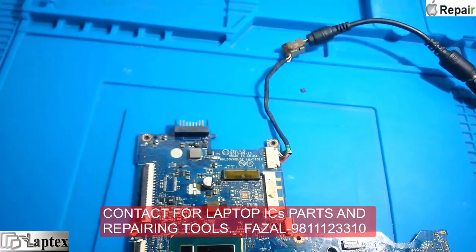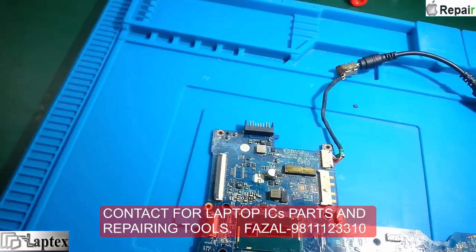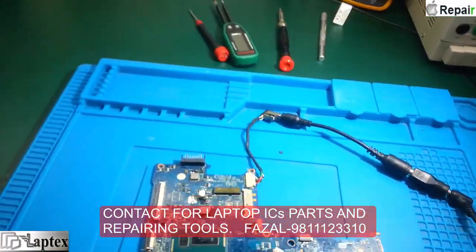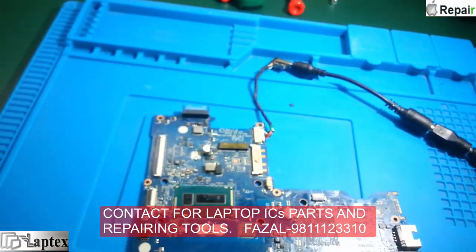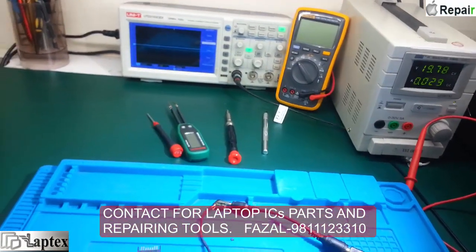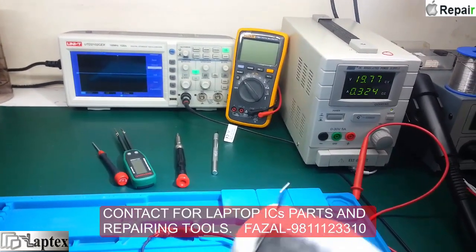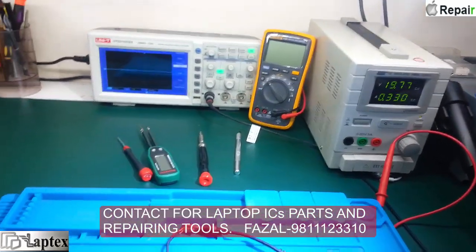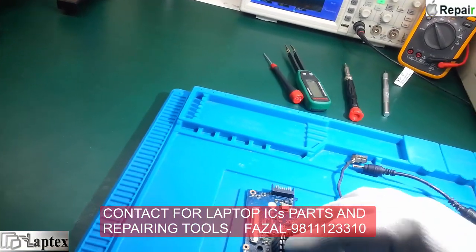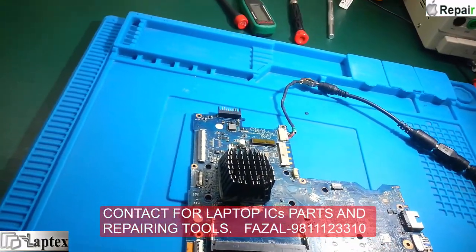I have changed the IC - you can see it right here. It is the 8A RT IC. Now I just plug in and the light is on, the DC jack is sensed, and the ampere reading looks like the IC is okay. Let me make it on - see, it is on now! I need to place some heatsink because 4th and 5th generation processors are very sensitive.